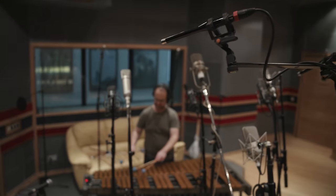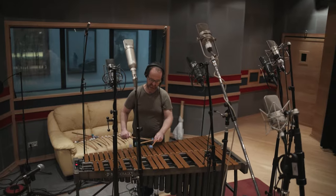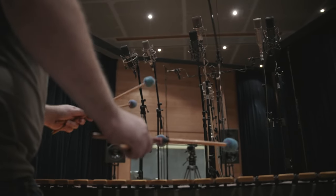The good thing about Galaxy Studios is that they have many different recording rooms. One of them is big enough to set up the same microphone setup we had in the main hall, but this room is actually equipped with much drier acoustics. Recording an instrument in that room gives a much closer and more intimate feel to it.